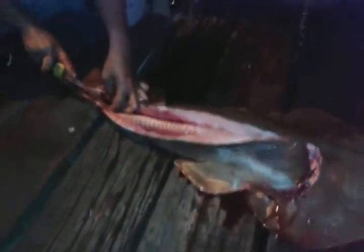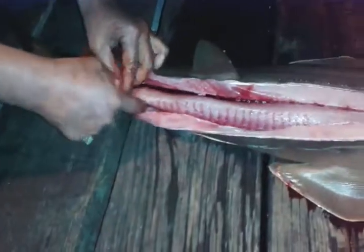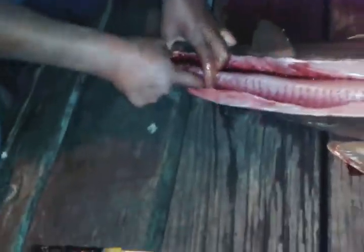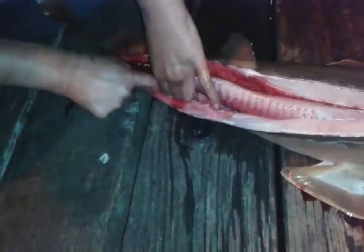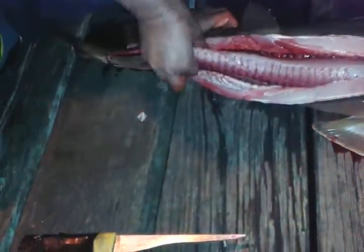She got no babies. That's some more of her. Strong. Fresh. She peeled that right off.